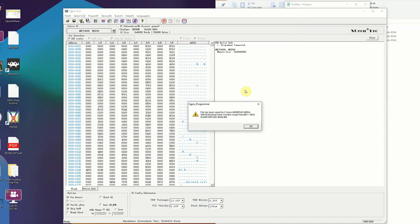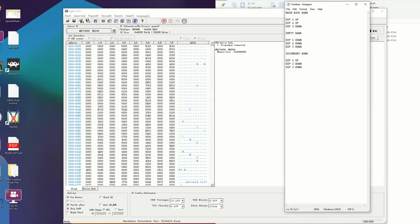Now that we've dumped all four of the different banks — well, three, since one is completely blank — we could put the second revision BIOS on that blank bank, and we could have a little switch going to the different banks and ground, so we could actually create a dual-booting BIOS. That's something we'll do in another video — I don't know if I'll actually do it; I may just give them two BIOS chips. We'll see how I'm feeling about that.